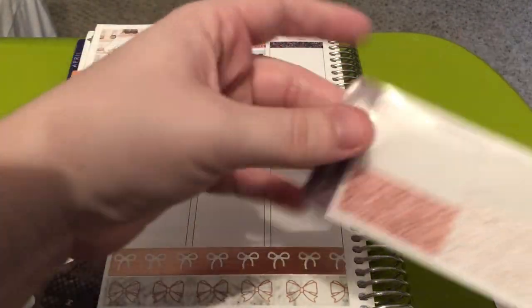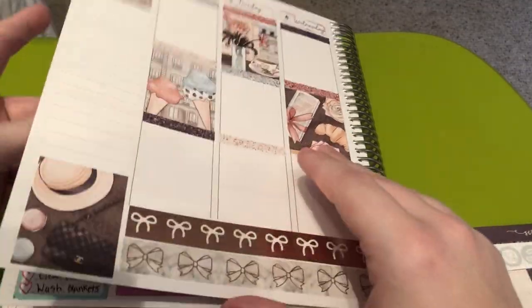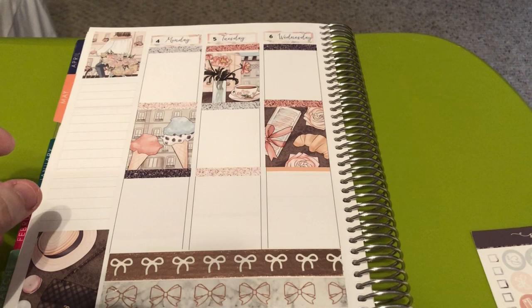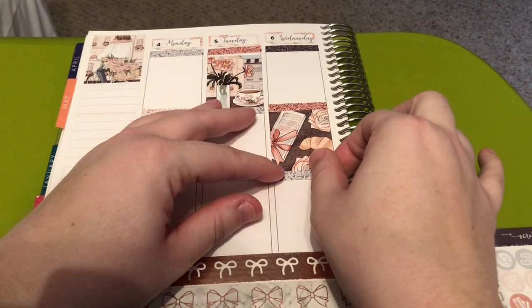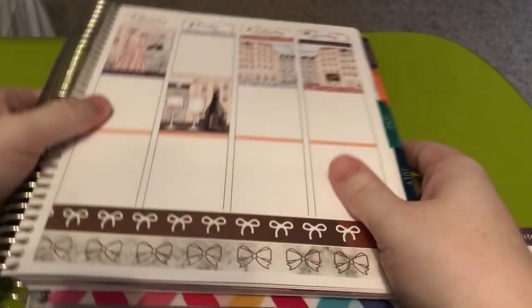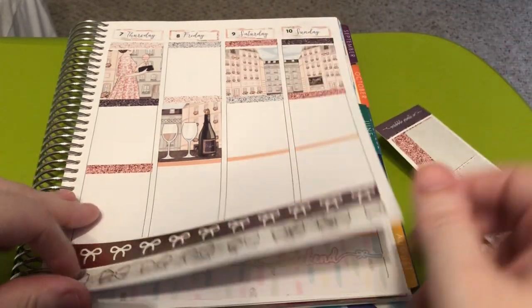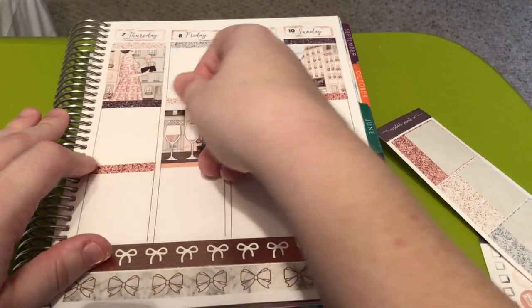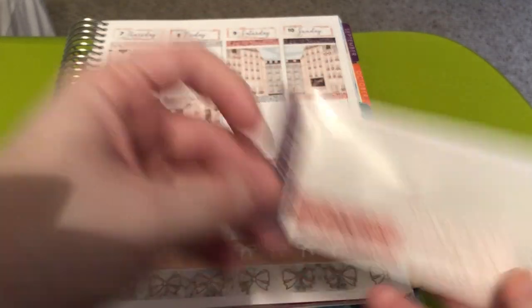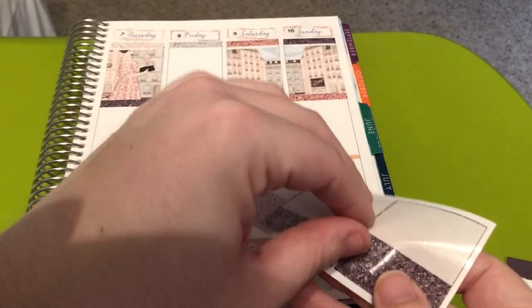Thank you guys for all the questions — I think I'll put up a question box again next week for my next plan with me. I'm currently filming this on Thursday, April 30th. I just felt in a mood to plan, in a mood to play with stickers and just plan. So this week was the week the Erin Condren Life Planner for 2020–2021, or if you're non-academic, just 2021, launched — and that is really exciting.